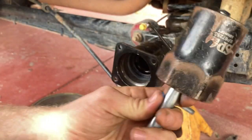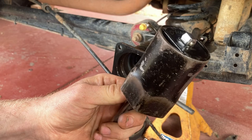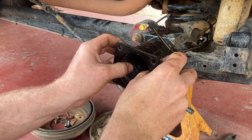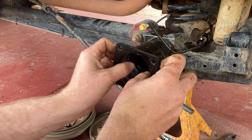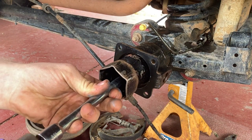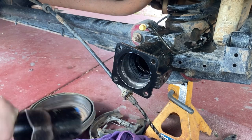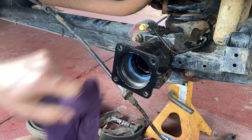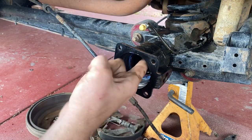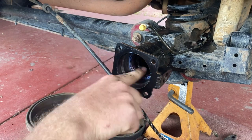I found this 55mm socket for Toyota wheel bearing nuts, which is actually the perfect size for this seal. I'll just put an extension on that that I can hit. Now just get a bit of rubber grease on the sealing surface, just so when you install the axle, the axle doesn't pinch on the seal and damage it when you put it in.